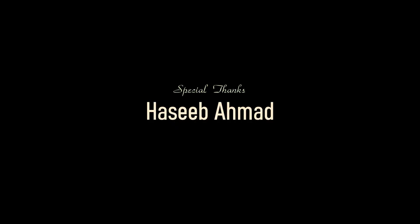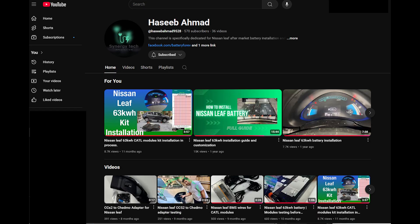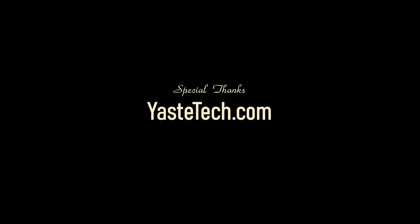Special thanks to my friend Hasib Ahmad for his knowledge and support. You can find more help and videos on upgrades on his YouTube channel, and to Yasti Tech, the leaders in automotive vehicle batteries and upgrades.